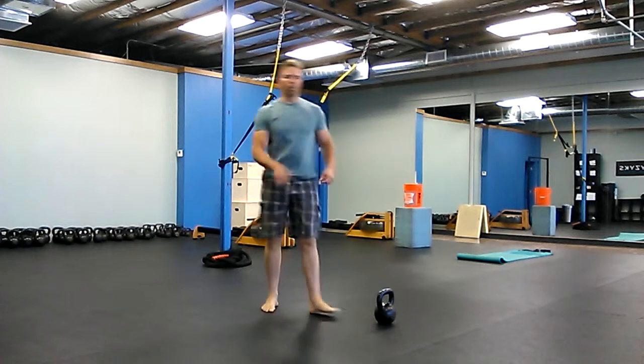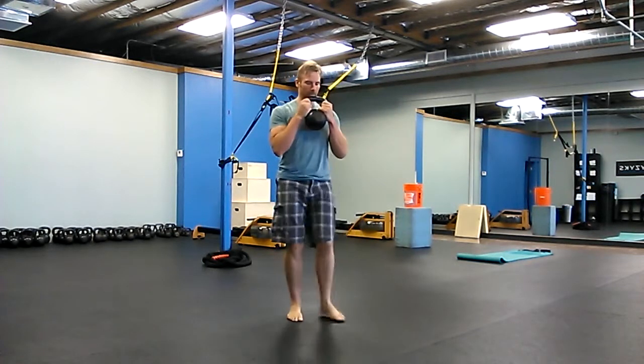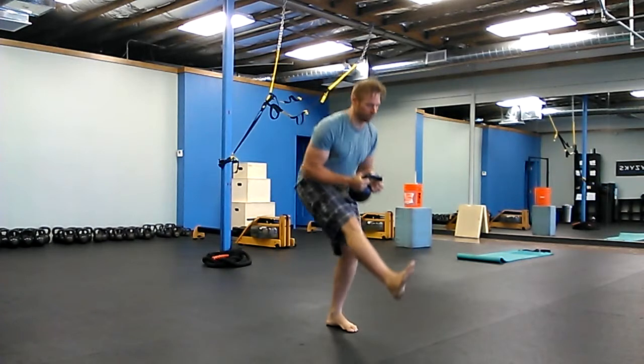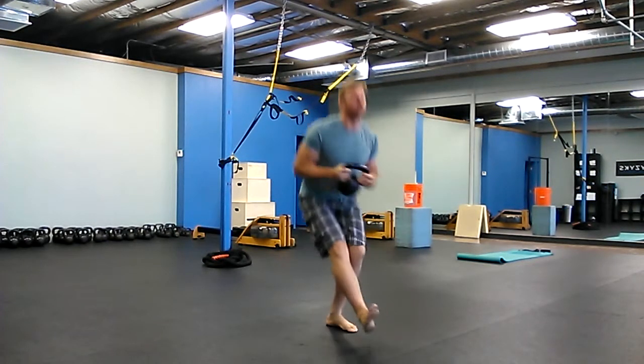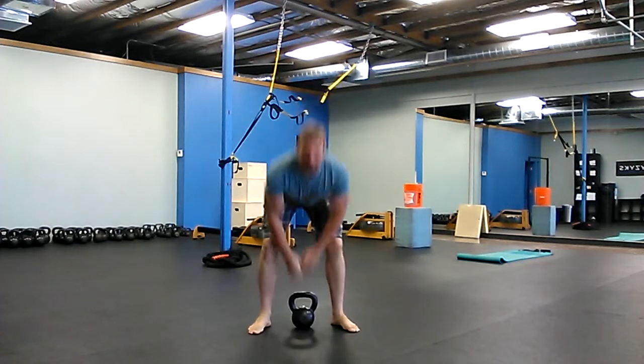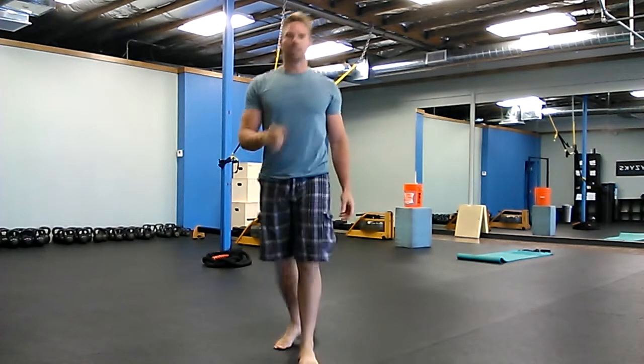20 of those and then one pistol on each side. All right, four rounds of that and you're done. There's your workout. Enjoy it and we'll see you next time.